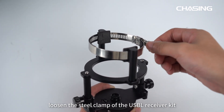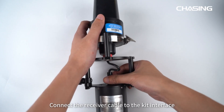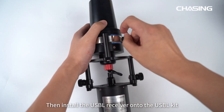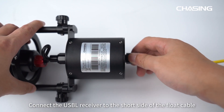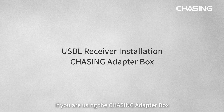First, loosen the steel clamp of the USB-L receiver kit. Connect the receiver cable to the kit interface. Then install the USB-L receiver onto the USB-L kit and tighten the steel clamp. Connect the USB-L receiver to the short side of the float cable.